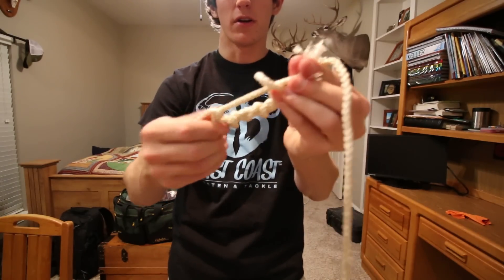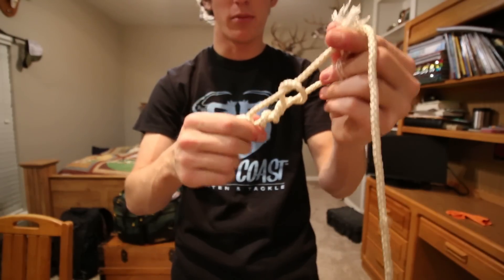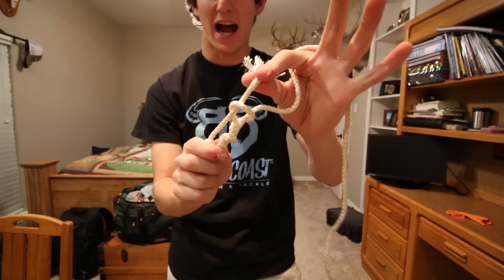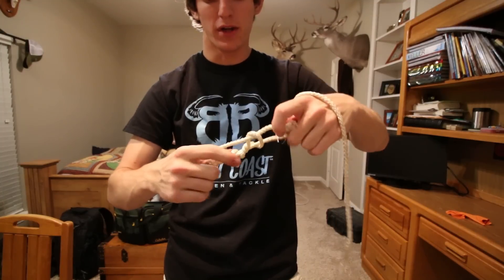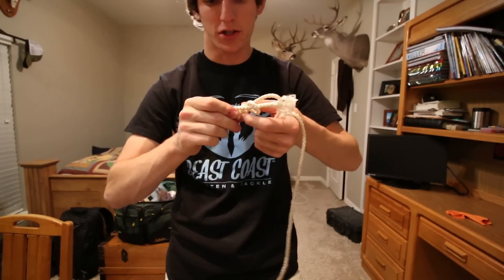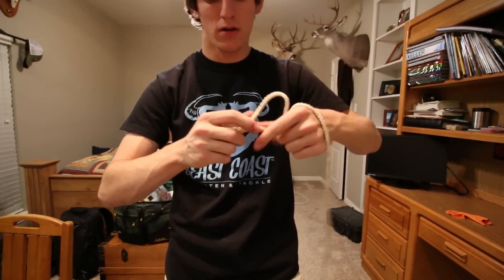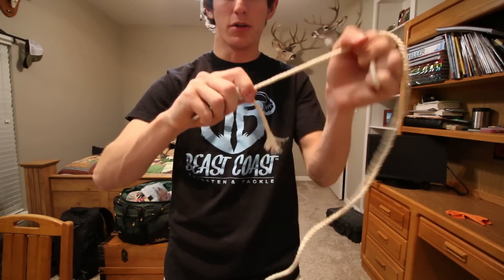This is going to look pretty messy trying to cinch it down with rope, but all you're going to do is pull down on the main line and make sure your tag end does not get pulled through the loop. Get the knot wet with your spit or water to create the least amount of friction possible so you don't end up hurting yourself when you hook a big fish.